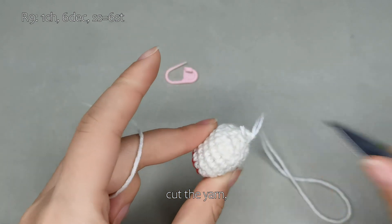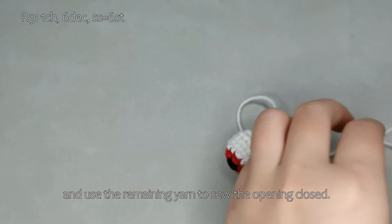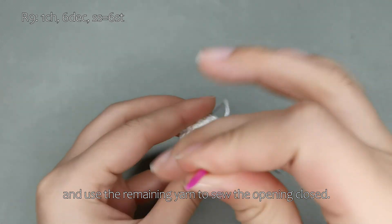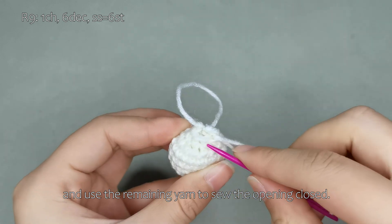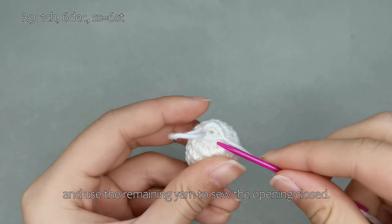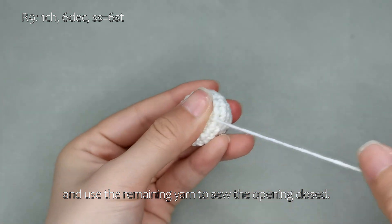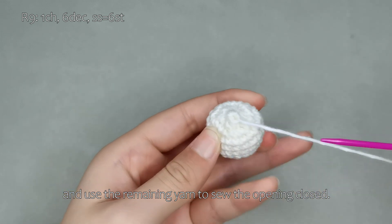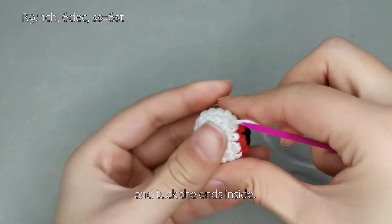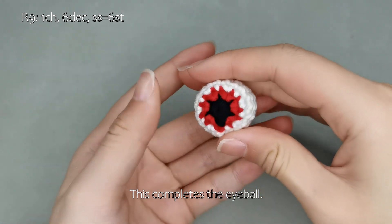Cut the yarn and use the remaining yarn to sew the opening closed. Run the remaining yarn through the piece twice using a tapestry needle and tuck the ends inside. Cut the yarn. This completes the eyeball.